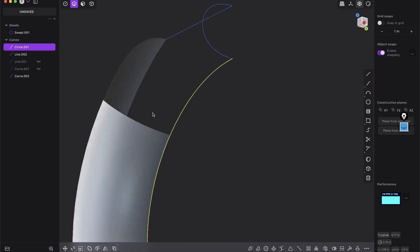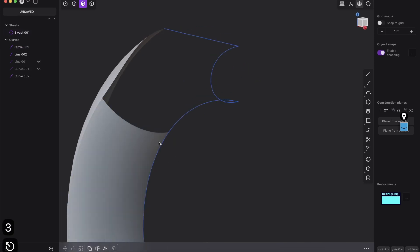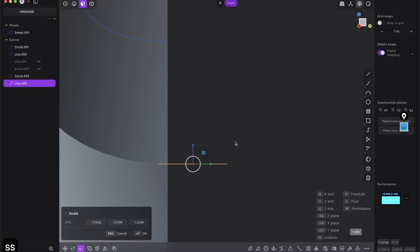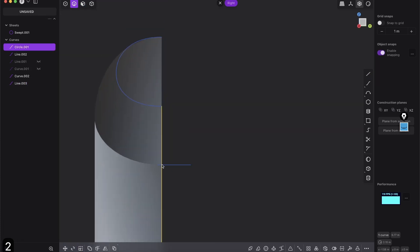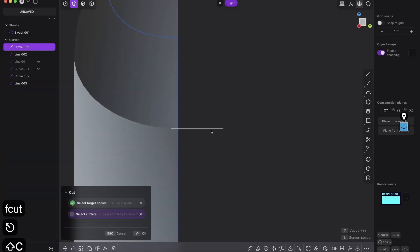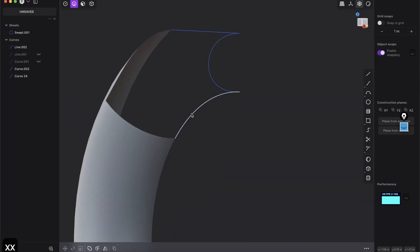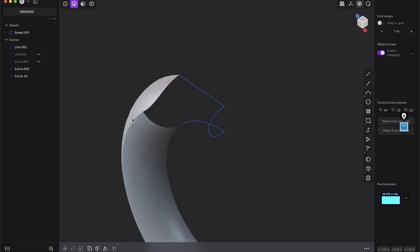This curve is too long — we have to cut it because we don't need the bottom piece where a surface is already attached. Go to the right view, create a line, press Shift A to snap to the edge, drag it out. Press SS to make it a little bigger. Select the long curve and press Shift C (cut curve) to cut it at this edge, then right-click. Delete the extra curves. That looks very clean and organized.